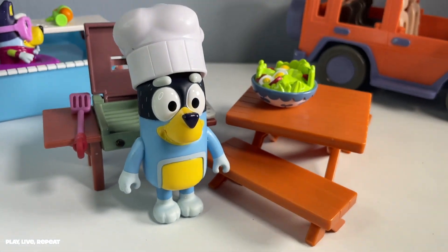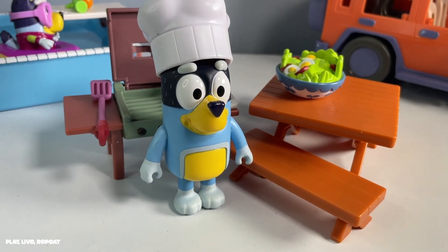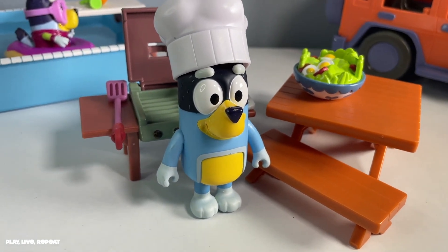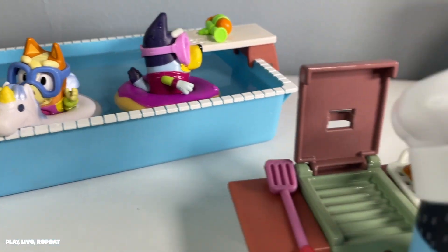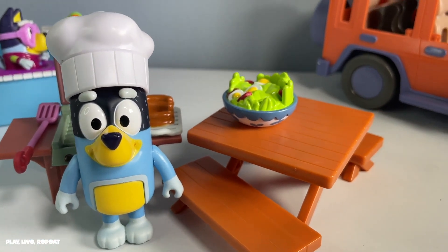Let me know what you think of it in the comments below. Thank you so much for watching, and don't forget to check out my other video featuring the Bluey pool time play set — the new 2021 Wave 2 set. Thank you so much for watching, guys, and have a great day.